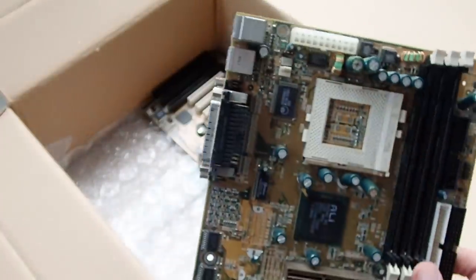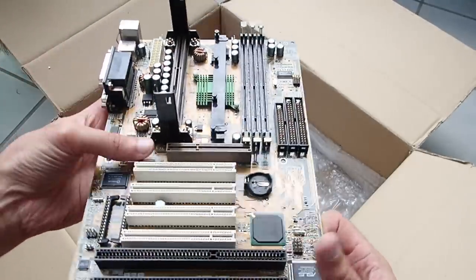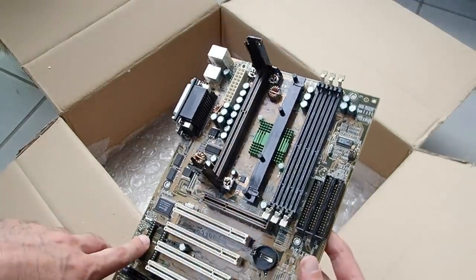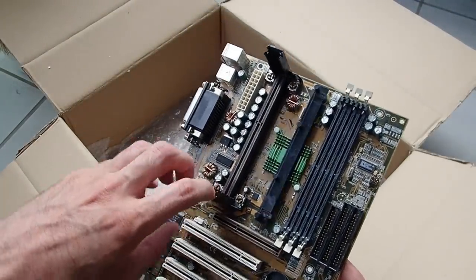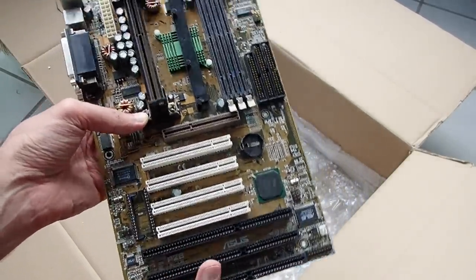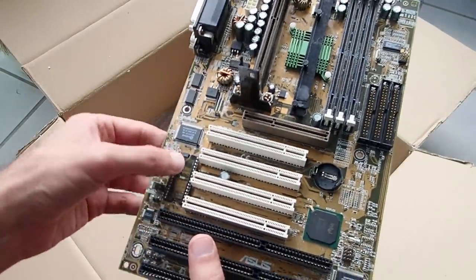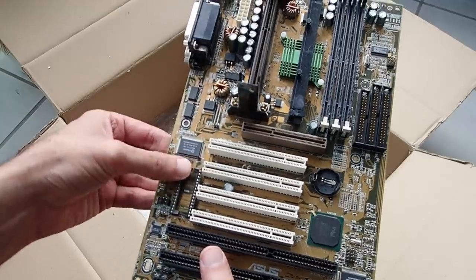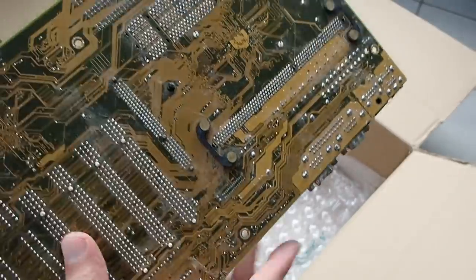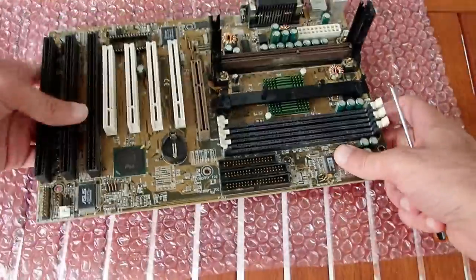Last but not least, the famous ASUS P2B — a Slot 1 mainboard based on the Intel 440 BX chipset. Initially designed for Pentium 2 CPUs, with a BIOS upgrade it also supported Pentium 3 prior to Coppermine, which needed lower voltage. Later revisions got improved CPU voltage regulation and supported Pentium 3 Coppermine as well. The board seems visually in good shape, but the BIOS ROM is missing and the socket is broken in two — probably someone removed the ICs with a screwdriver and excessive force. The back has some minor scratches but just looks dirty.